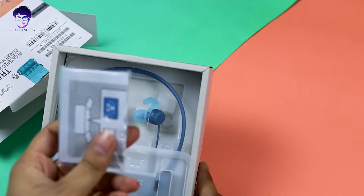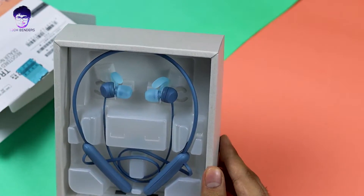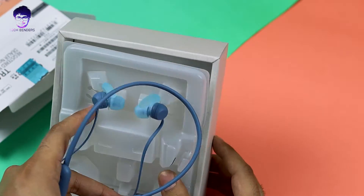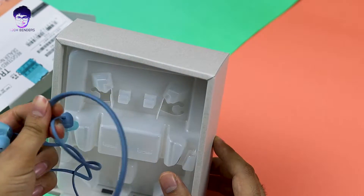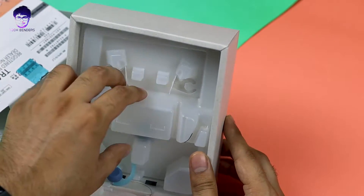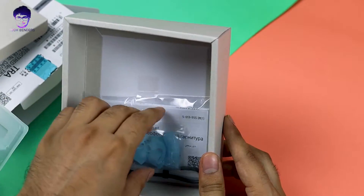Inside the box you'll find the usual manual guide. Now let's take out the earphones — they are pretty tiny and very lightweight. Taking them out, they appear to be made of durable plastic.